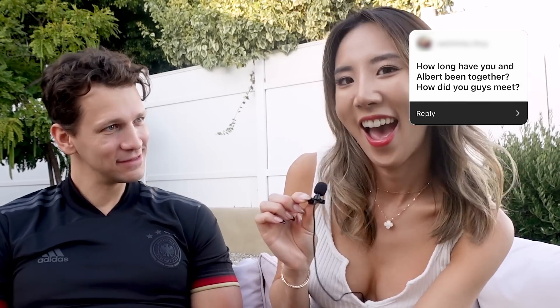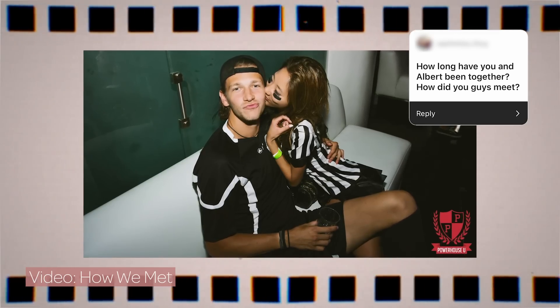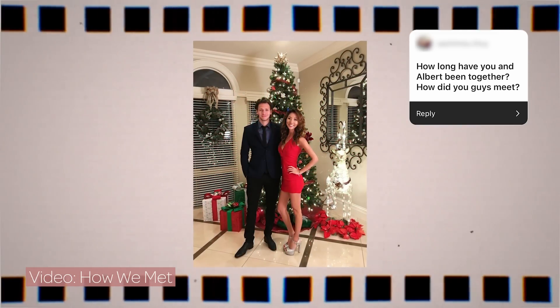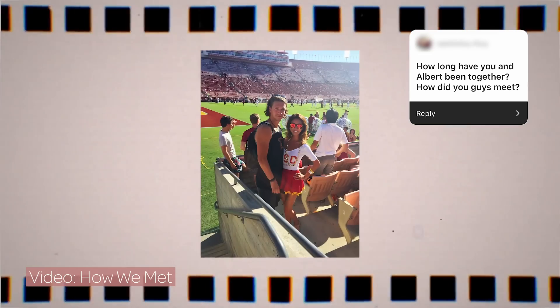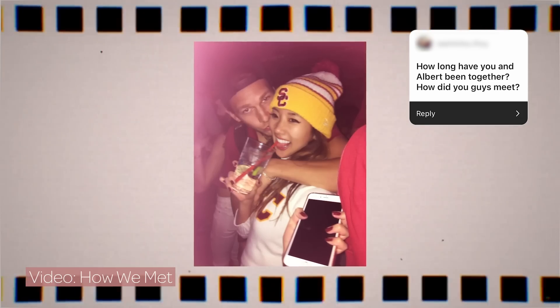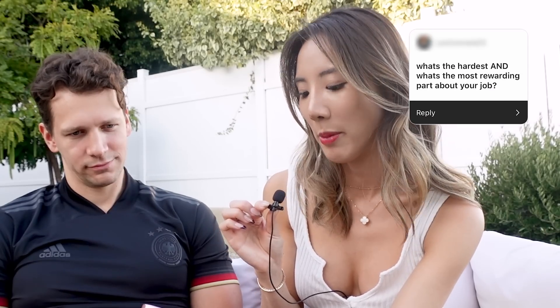How did you meet? We actually have a video on that which I'll link below. We met at a college bar — not the most special setting — but how it progressed is really cute because we had to deal with long distance for two years, plus visa issues and all those foreign boyfriend problems.